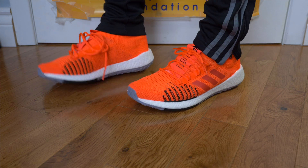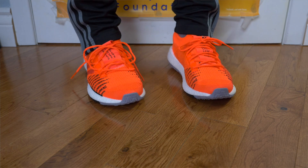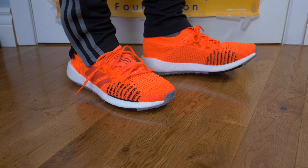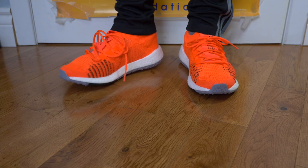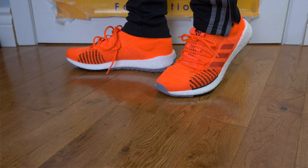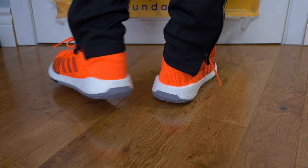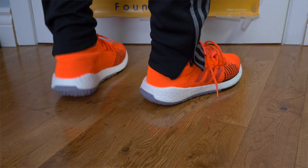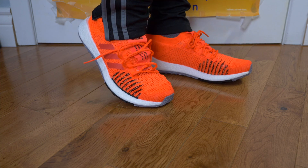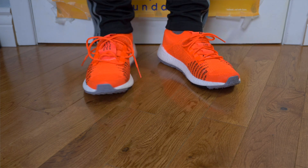The outsole features a continental pattern, giving you a nice rubber feel and all the traction you need — nothing to complain about there. Overall I would go true to size with this model; it fits really well. Go with your regular running shoe size and you won't have any issues. If you guys have any questions leave them down below. Please smash that like button, hit the subscribe button and bell notifications so you don't miss anything from All Things Sports. I'll be back soon with a brand new review. Thank you for stopping by as always — until the next video, I'm signing off. Mike McIntyre, All Things Sports. Catch you next time. Peace.